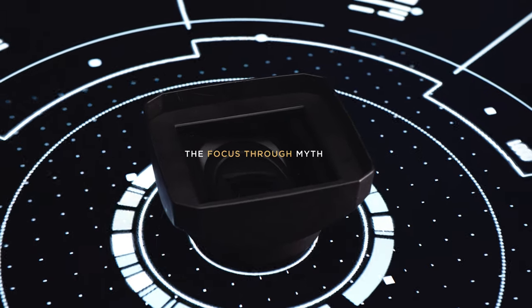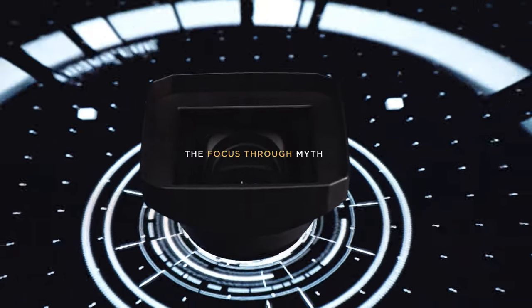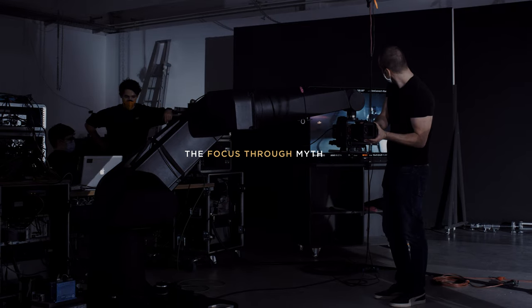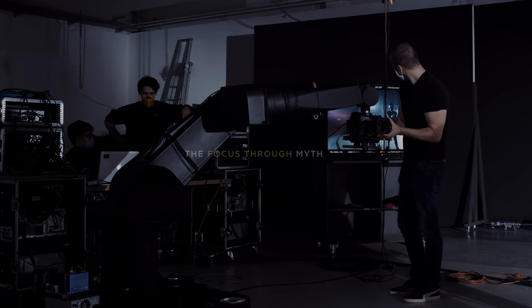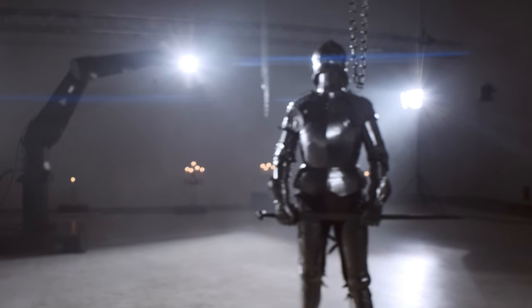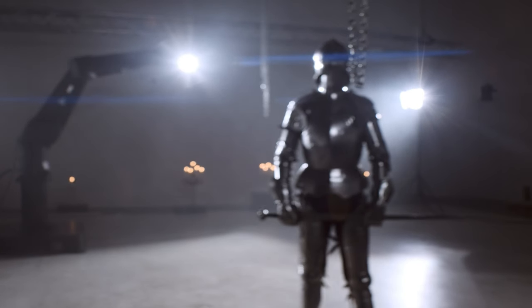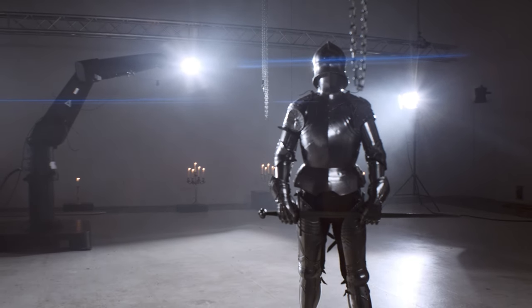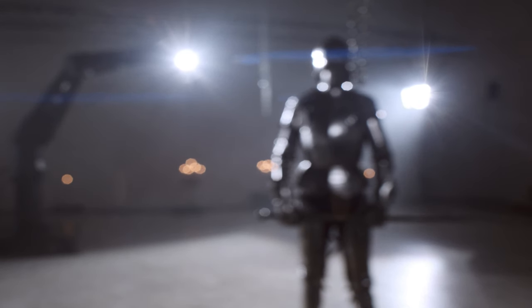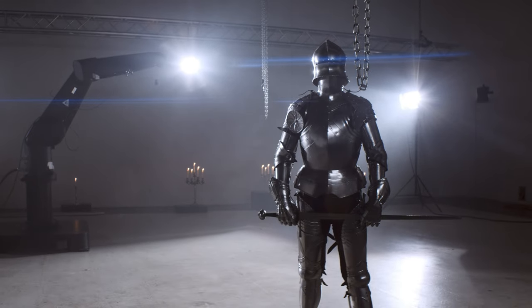The LA doesn't have any focusing option, and it might be at the center of the focus-through myth. Just like with any other adapters, you can't focus the system with just the taking lens. The LA is fixed focus to a certain point — if you offset the focus with the taking lens, astigmatism will reduce the sharpness. With the DVX100 only being standard definition and the deep depth of field that small 1/3-inch CCDs produce, the loss of sharpness was just kind of irrelevant.